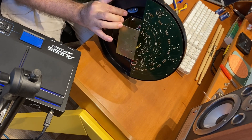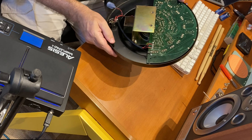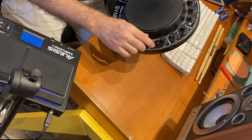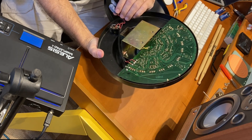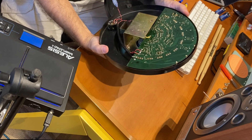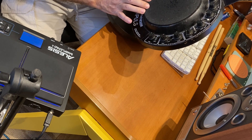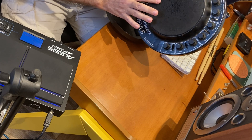What I'm going to do: I'm going to replace the broken selectors, clean all the pots, include an output for a power supply adapter, and maybe I will change this surface foam. This will be the most complicated part to find, but let's see if I can find a workaround for this as well.